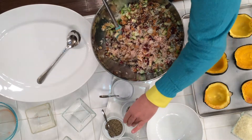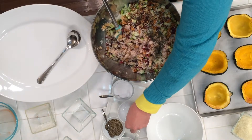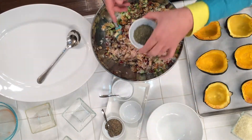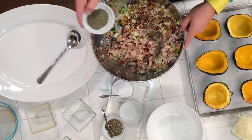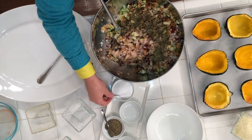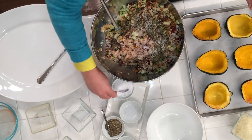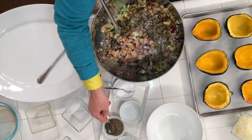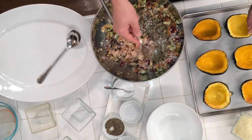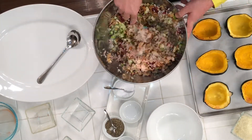Here I've got one teaspoon of dried thyme — go ahead and add that. One and a half tablespoons of dried basil — go ahead and add that. And then you're just going to salt and pepper this to taste. That's about one teaspoon of salt and a half teaspoon of pepper here.